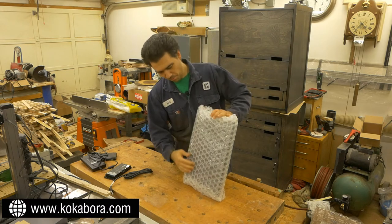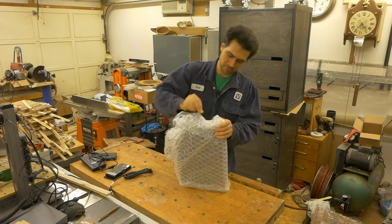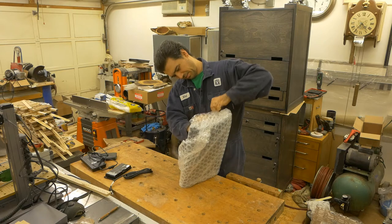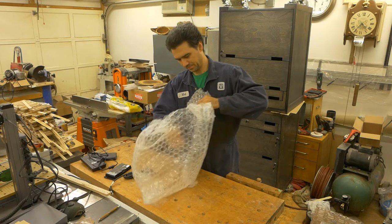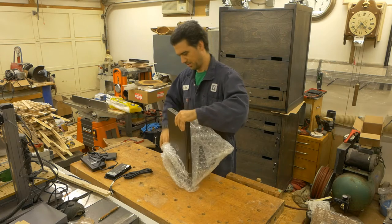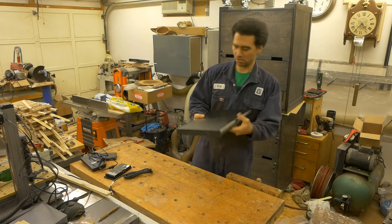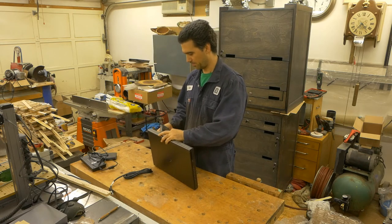It looks like it's very well packaged — even I'm having trouble taking it out. Tada! This is my brand new old computer, or I should say secondhand computer. I usually don't spend money on brand new things; I like them tried and true and tested.